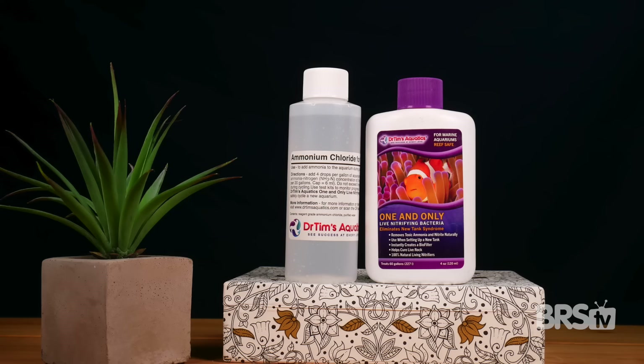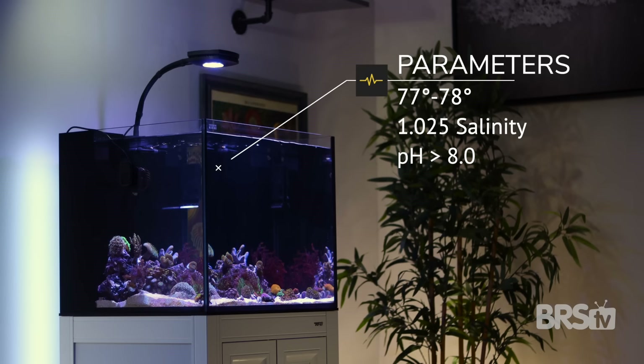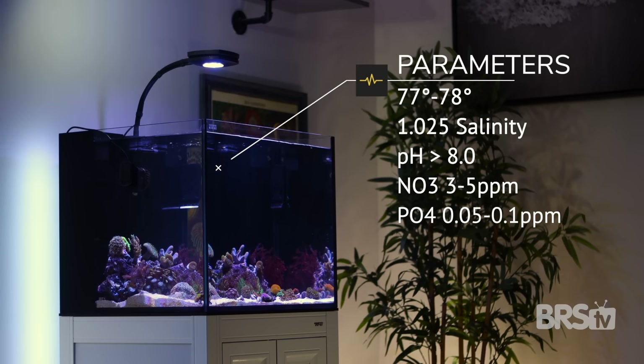I use Tropic Marin Pro Reef Salt for all my tanks, primarily for two reasons: it mixes clear, so it doesn't coat my 50-gallon drum with a brown residue, and it provides a good level of consistency between my frag system and my display tank. Since I used pre-cycled reef rock and sand, I didn't need to add any ammonium chloride or beneficial bacteria to cycle it. For this softy tank, here are the ideal parameters I'm going for: 77 to 78 degrees Fahrenheit, salinity of 1.025, pH above 8.0, nitrate 3 to 5 ppm, phosphate 0.05 to 0.1 ppm, alkalinity 9 dKH, and calcium 415 to 425. But honestly, as long as I can keep them in the ballpark and somewhat consistent, I'm confident my soft corals will thrive.